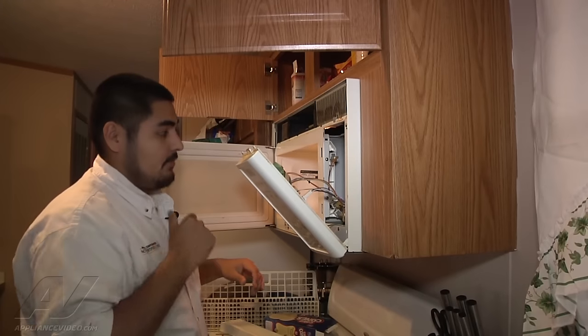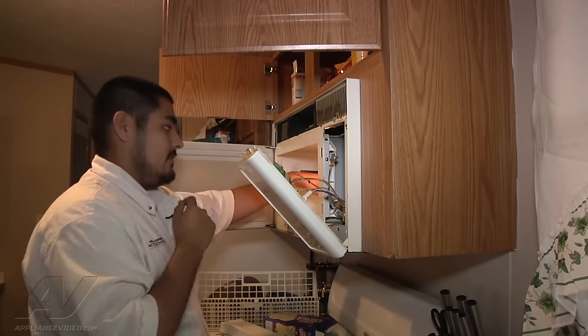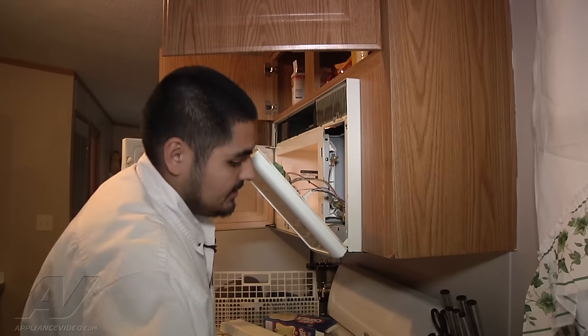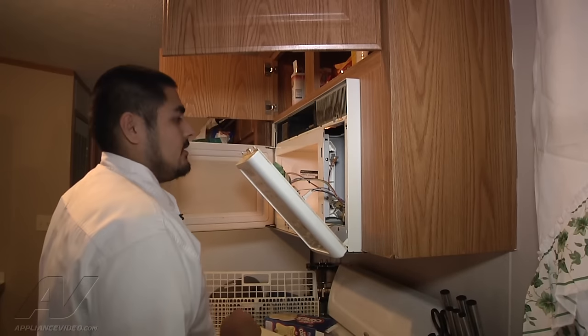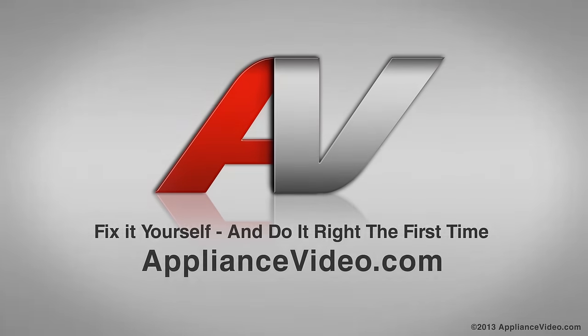The diagnosis for this appliance is it needs a new magnetron and diode. It's not heating — the heating element, which is the magnetron, has failed. Whenever you replace the magnetron you also have to replace the diode, and vice versa. Thank you for watching another quality video brought to you by ApplianceVideo.com.